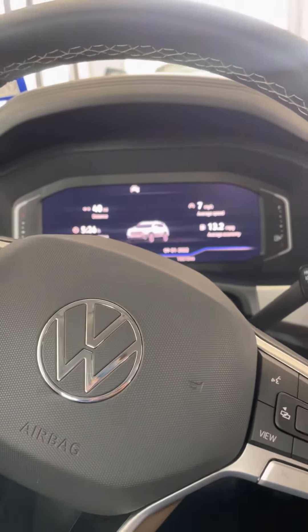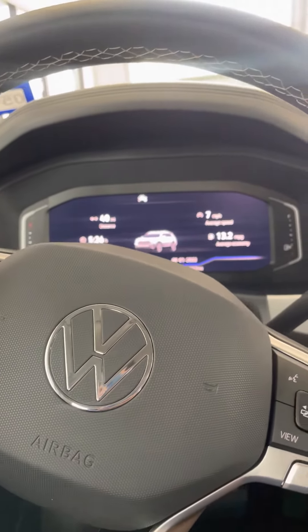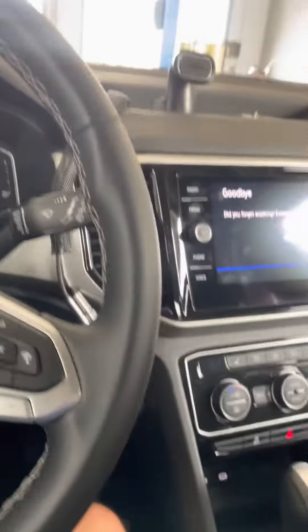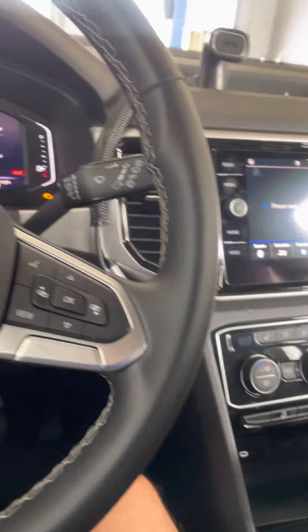All right guys, we're gonna reset the oil change light on a 2021 Volkswagen Atlas. First thing is we're gonna put the ignition in position number two.